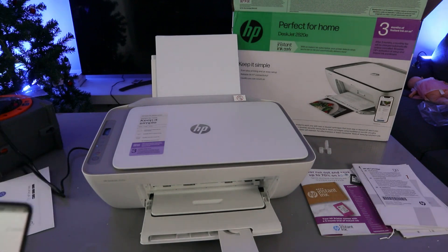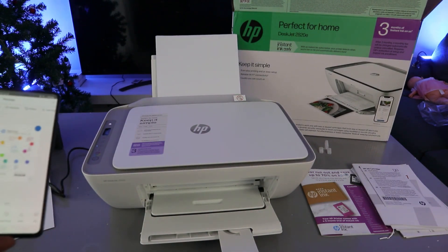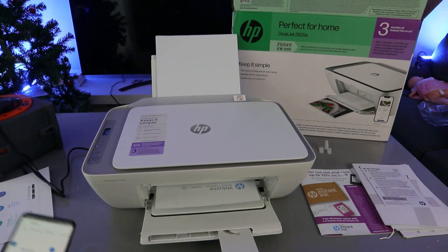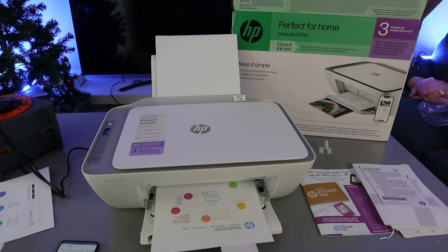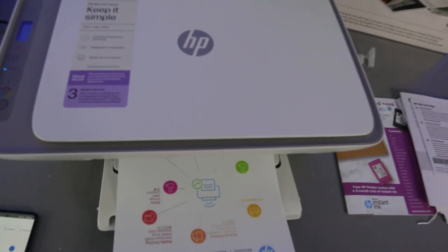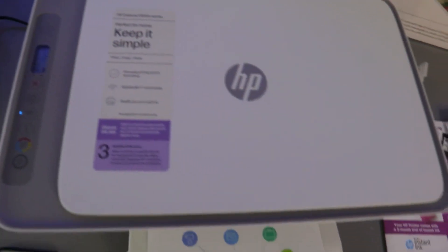The document is now printing. You can see it printing — the first page, and then the second one is printing.